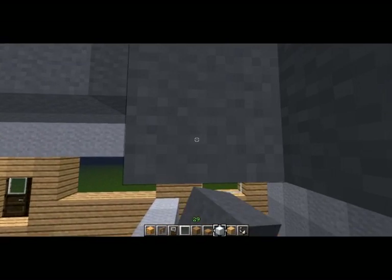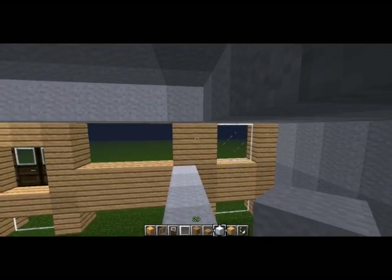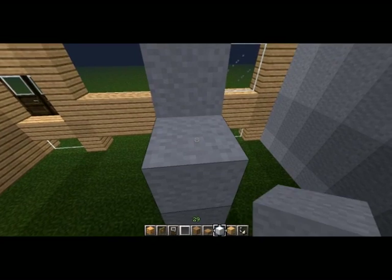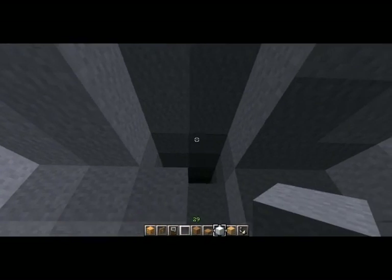We're just going to fill in the ceiling for the bedroom here — that's not going to be vaulted, because I don't think I've ever seen that in a bedroom. Just fill this in.